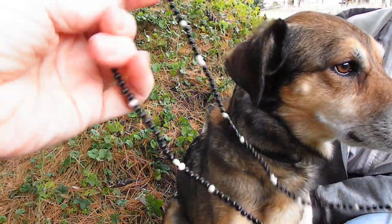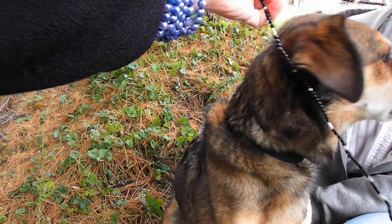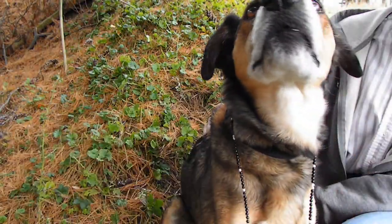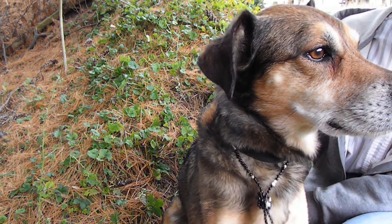Lola, look! This is a regular double-length necklace. I can put it around Lola and she can have this long look, or we can knot it for Lola and she can look really snazzy.